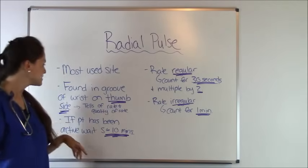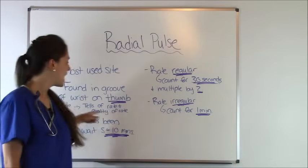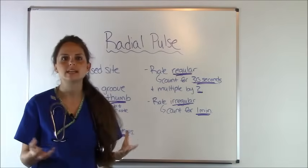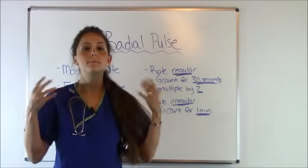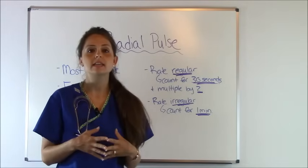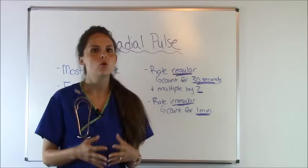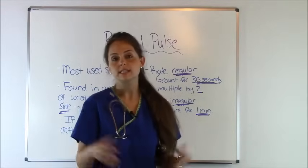Counting a pulse rate tells us a couple things. It tells us the rate — the heart rate of a patient — and it tells us the quality. So while you're feeling that pulse rate, make sure you're paying attention to how well it's pounding. For instance, is it weak or thready? Is it full and bounding? Is it normal or is it absent? Those are all very important details you need to know.